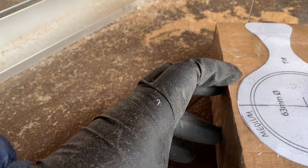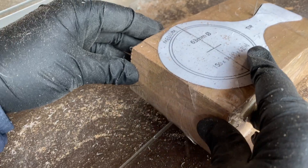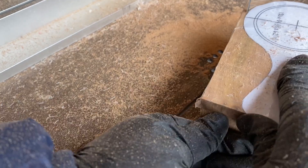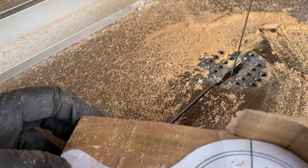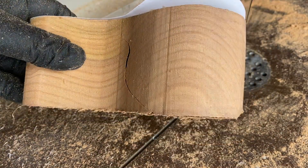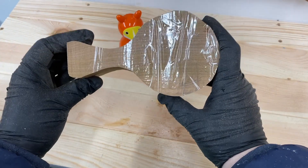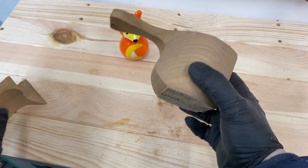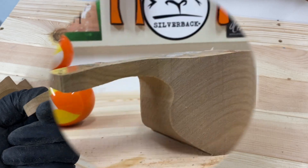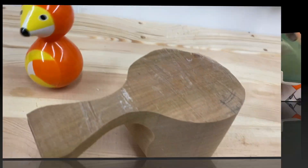You saw me cut the side profile first and then you saw me tape the cutout section back into place. I'm hoping this will support the thinner handle section when I cut the remainder of the template out. It's looking all cup-like now, just time to pop it over onto the lathe.